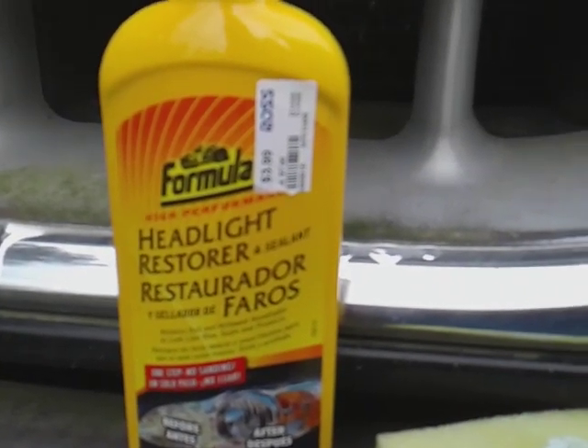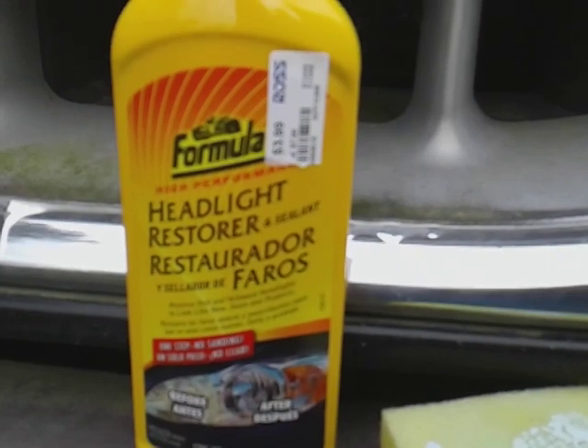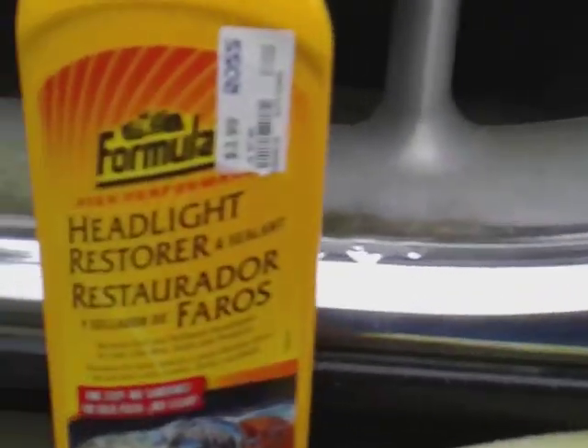Welcome back to the channel y'all. In this quick video we're gonna try the Formula One headlight restore and seal on my 40s floor light. As you can see it's a little bit worse than a Honda light — the conversations on the inside — y'all gonna see which one first, it really don't matter.